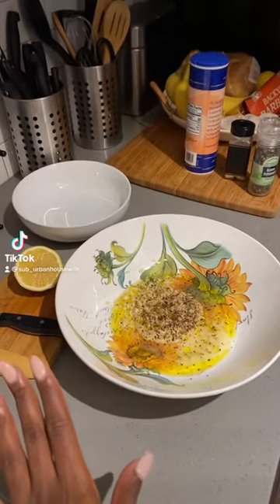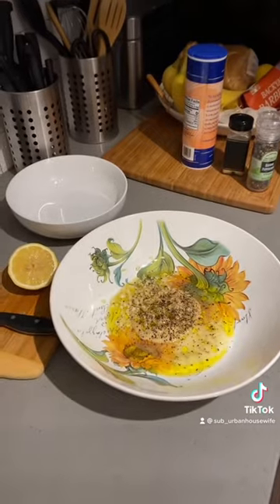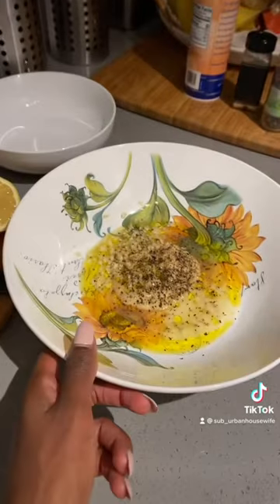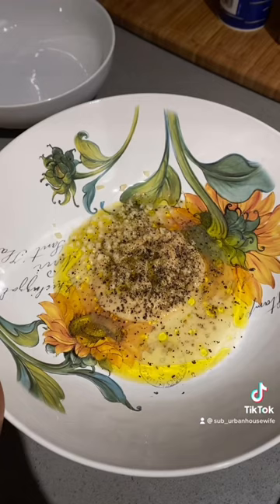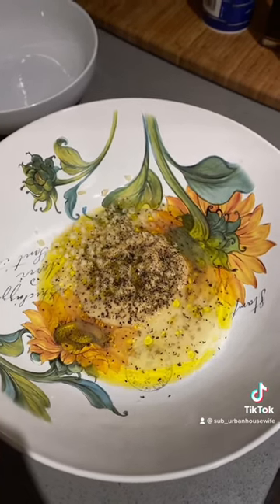Whatever I make for dinner is always going to be super simple and super easy. Today it's just a kale and chicken salad, and I'm making my dressing myself. In here is dijon mustard, extra virgin olive oil, fresh garlic, some lemon juice, salt, pepper, and garlic powder.